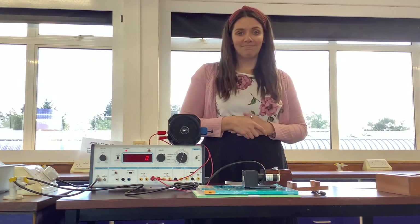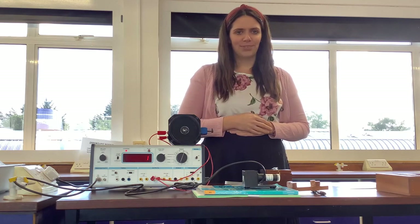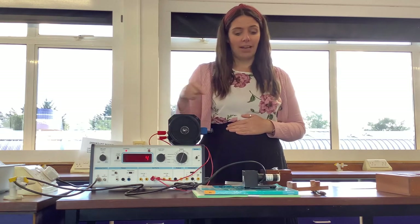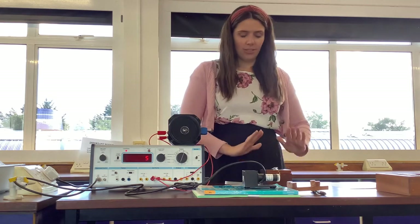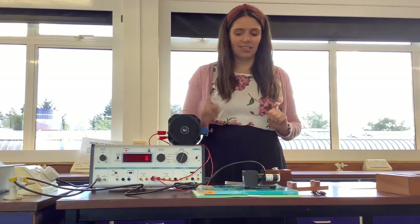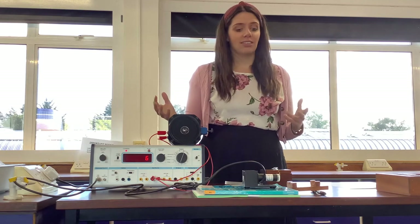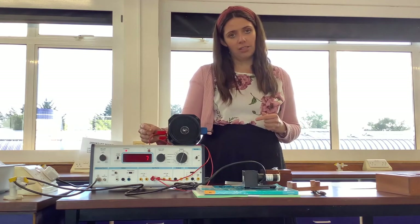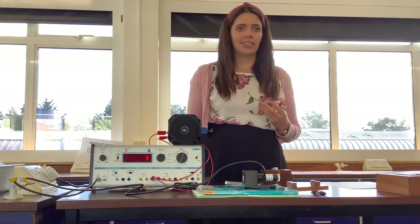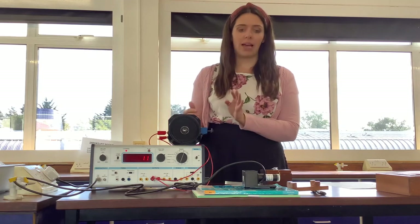You can see the number says zero. There we go — you heard a click; it's gone to one, two, three, four. Now, currently the radioactive source is safely away in its box, so it's not that causing this. This is radiation coming from the surroundings — this is currently counting background radiation. Because radiation is everywhere: Alpha, Beta and Gamma are everywhere, but at quite low levels. The clicks that you're hearing now are from the background radiation.